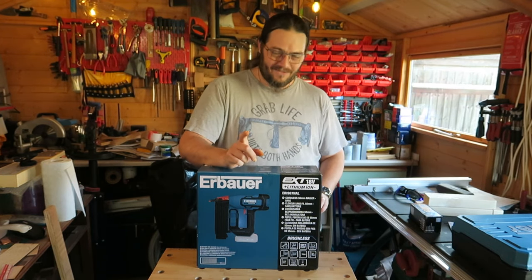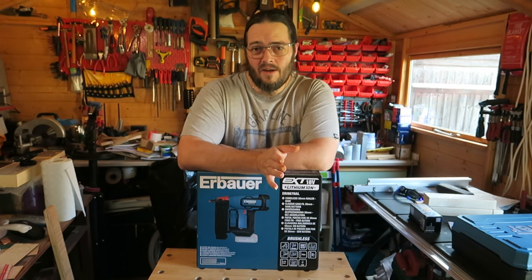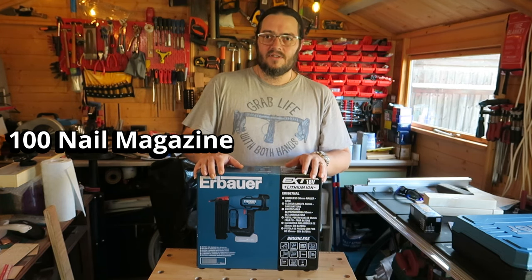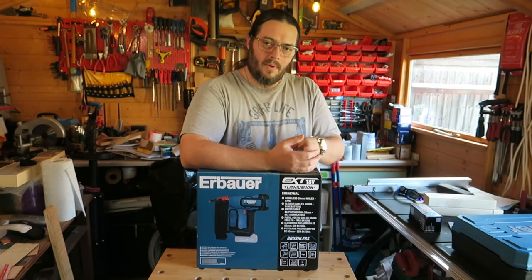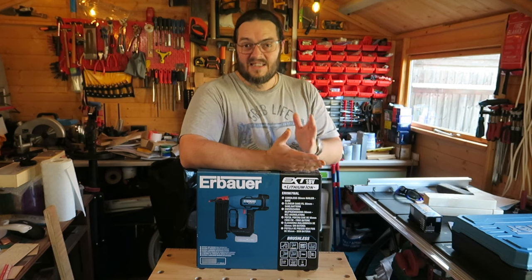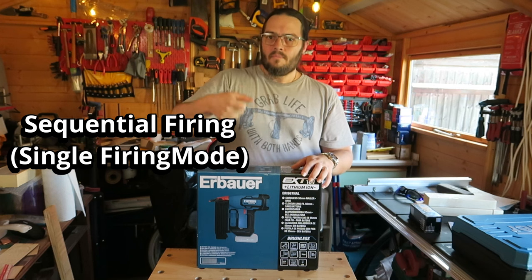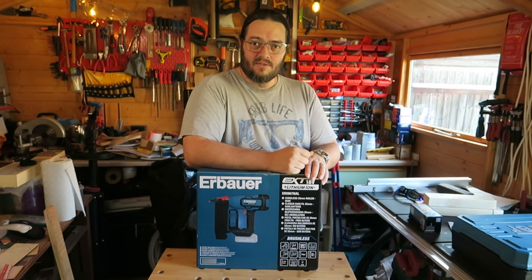Apparently this can fire 120 nails in one minute — I'll probably be knackered trying that. I'll do a 10-second test and see if I can fire 20 nails in 10 seconds, which would equate to 120 in a minute. The magazine holds 100 nails, so firing 120 in one minute is a bit questionable — you'd have to stop to reload. It fires 18-gauge, 15 to 55mm nails, and can do single firing or bump firing.